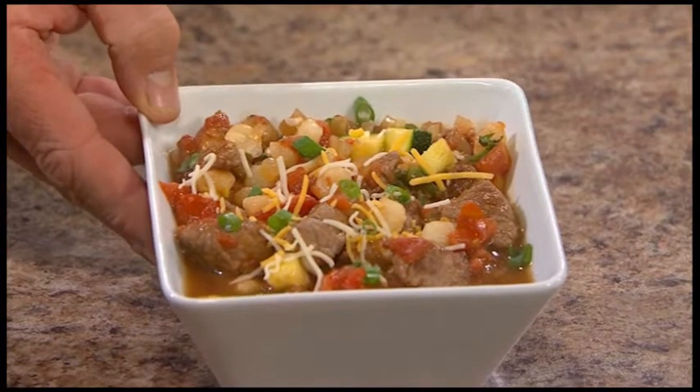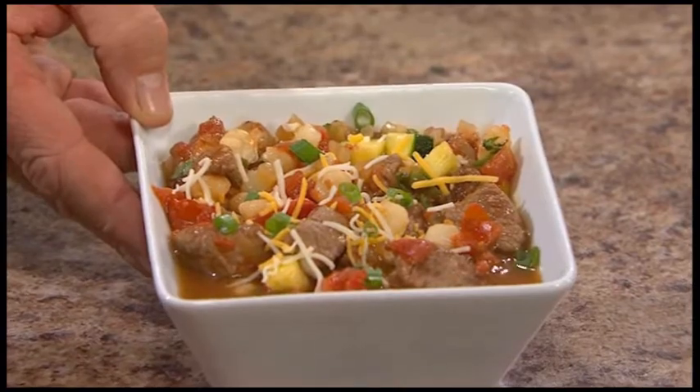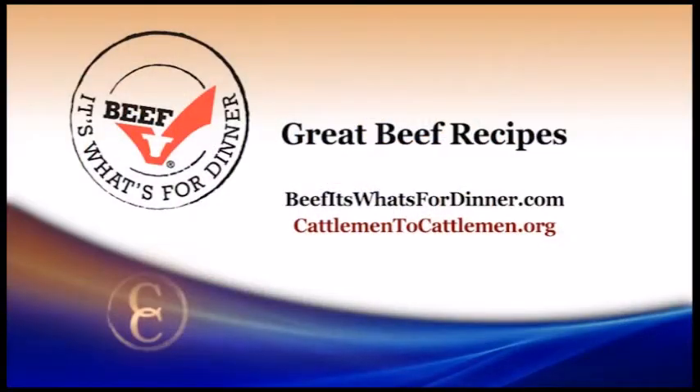Looks absolutely delicious — a very hearty pozole! What a delicious recipe, especially as we move into the winter months and need something hearty and warm. Thanks for coming today, Chris. Thanks for having me. For this and other outstanding beef recipes, visit beefitswhatsfordinner.com or cattleman2cattleman.org.